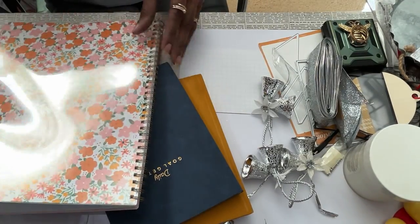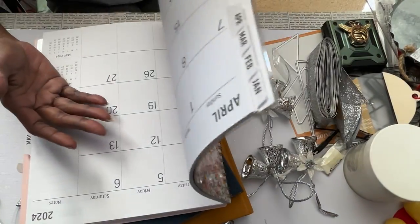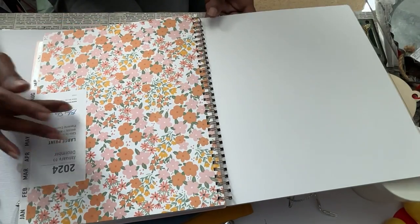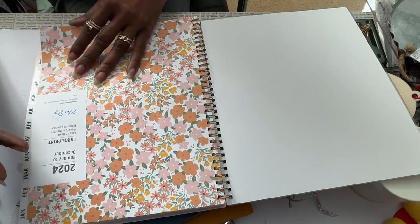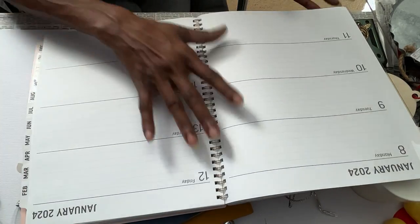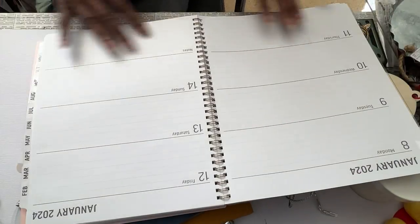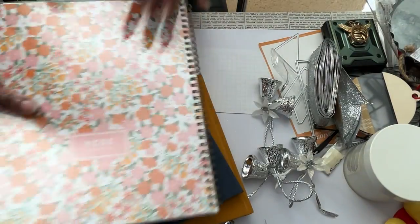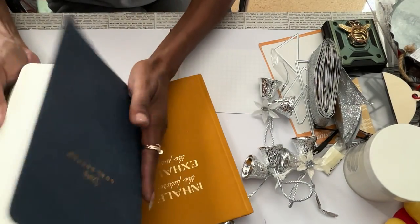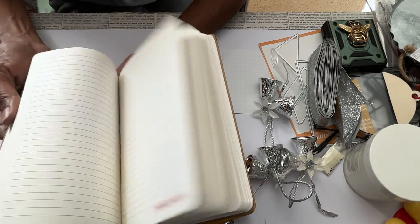I got these from Walmart - I think I told you that. I like Blue Sky - I've been using them forever because they do the large print. I started using them for work because it showed me a whole big picture of what I needed to see up front. There are so many different planners that you can use, but I like this one because it gives you space for everything.